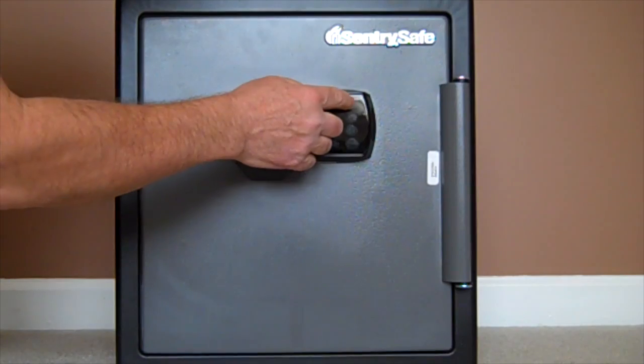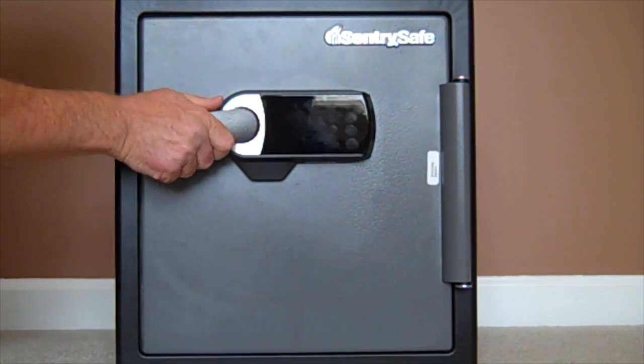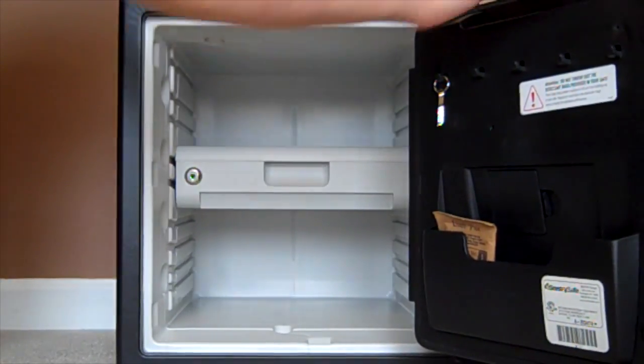You put your code in there, and then to open it up you put the code in there again. Nice, right?